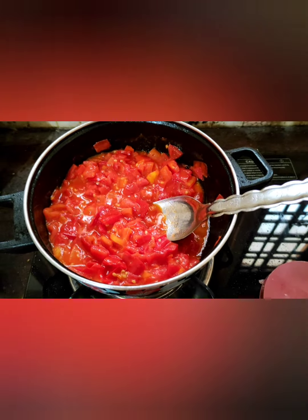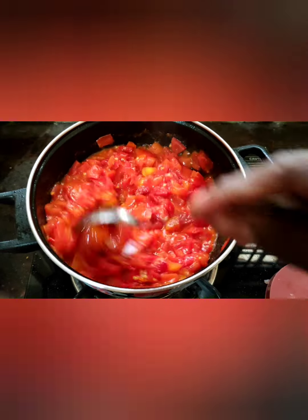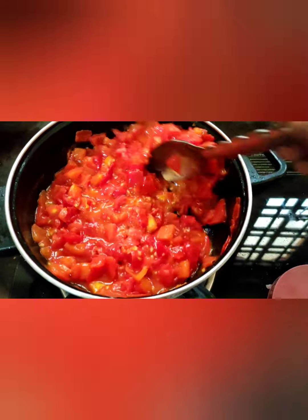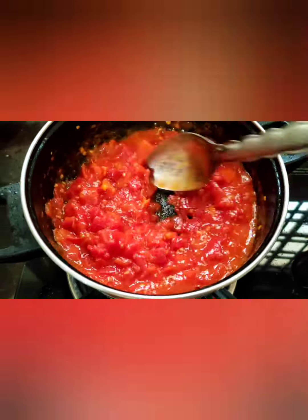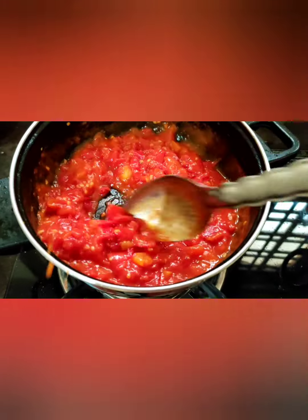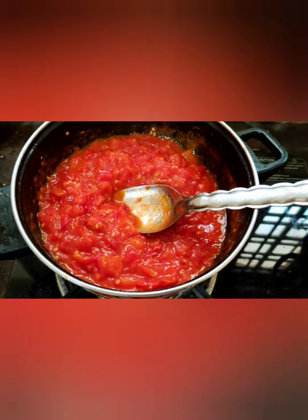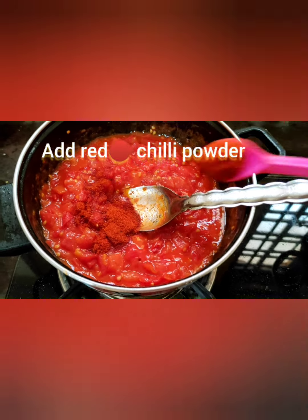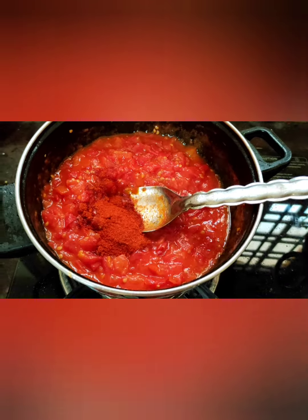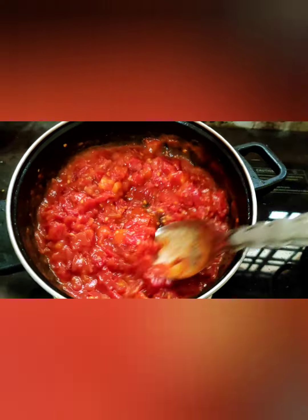Now in the cooking process, add some salt and just mix well. Look at this friends — the tomato has melted very well. It's a very very good taste!